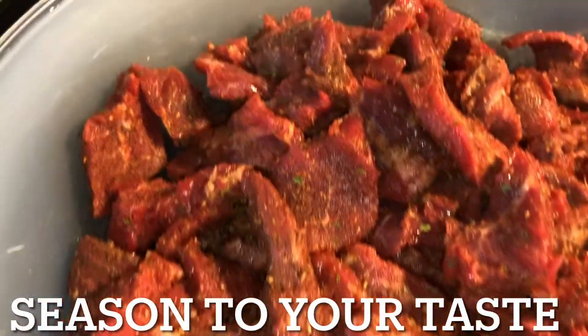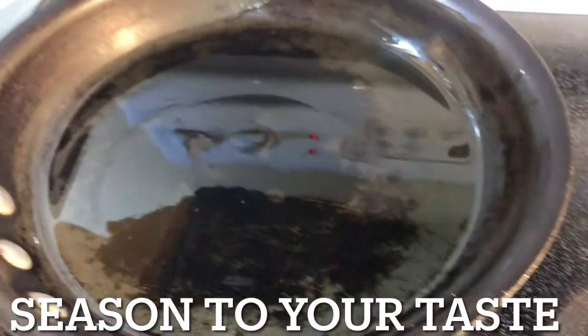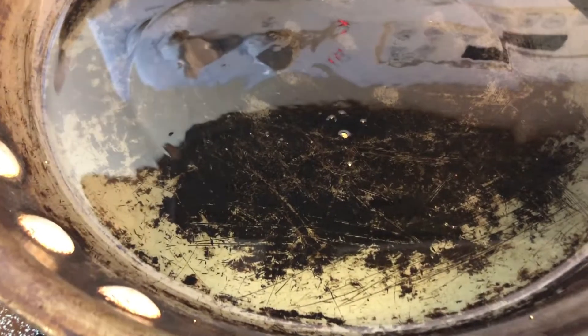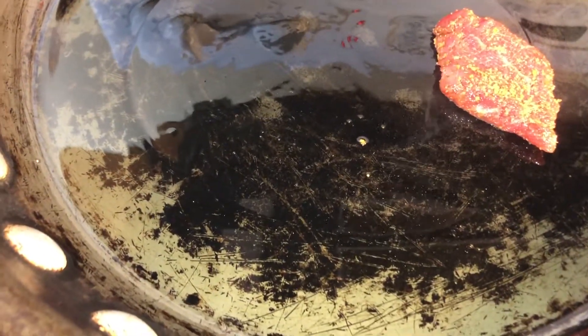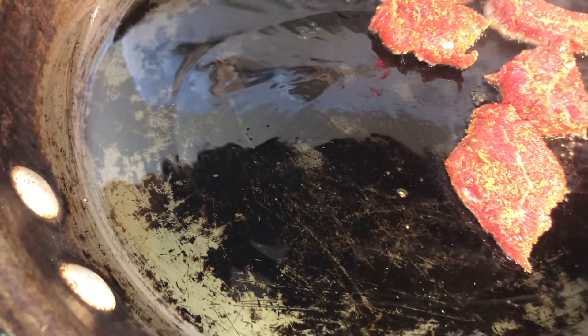Our meat is nice and seasoned and now we can go ahead and add it to our oil that's over here heating up. You want to make sure that's nice and hot — our pan is nice and hot. You hear that sound? That's seasoned, that's what you're looking for. Go ahead and add your meat. Try not to overcrowd it because we want to build a crust.